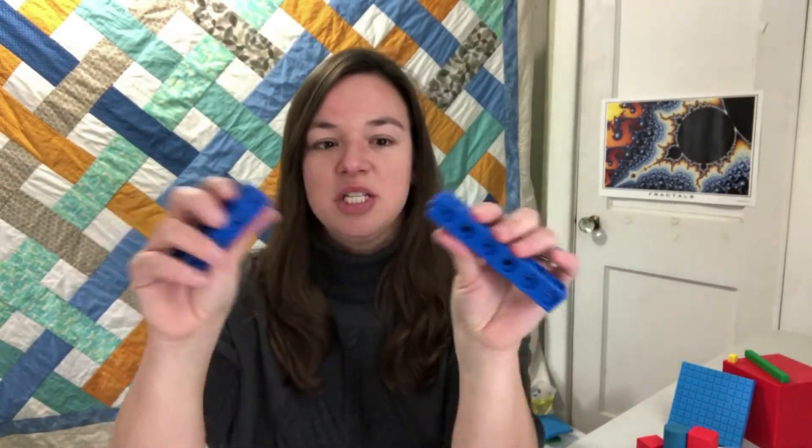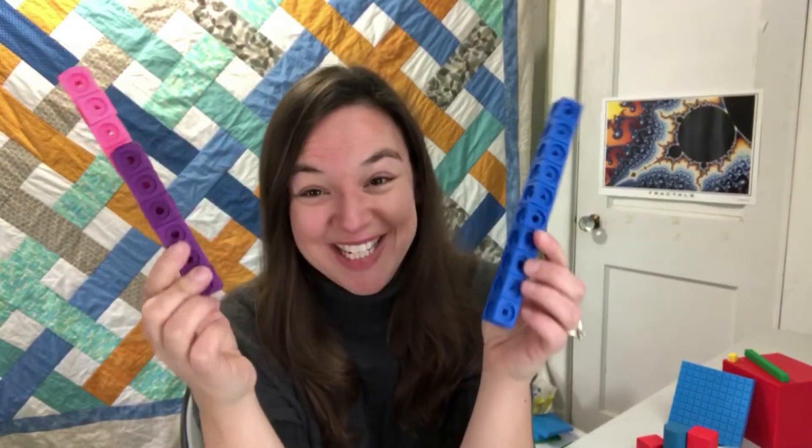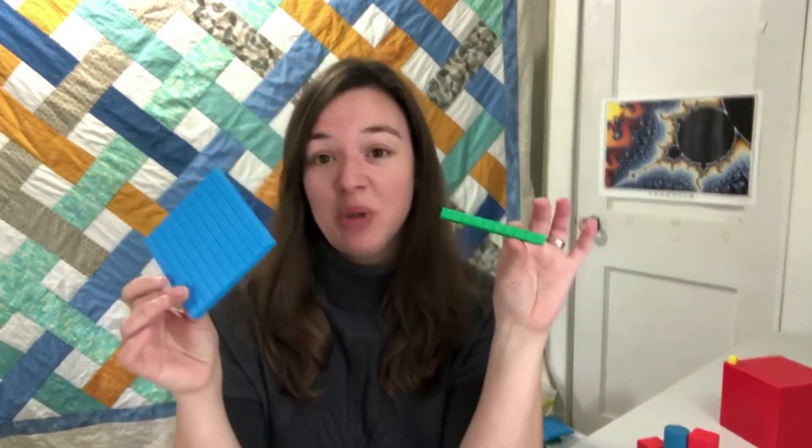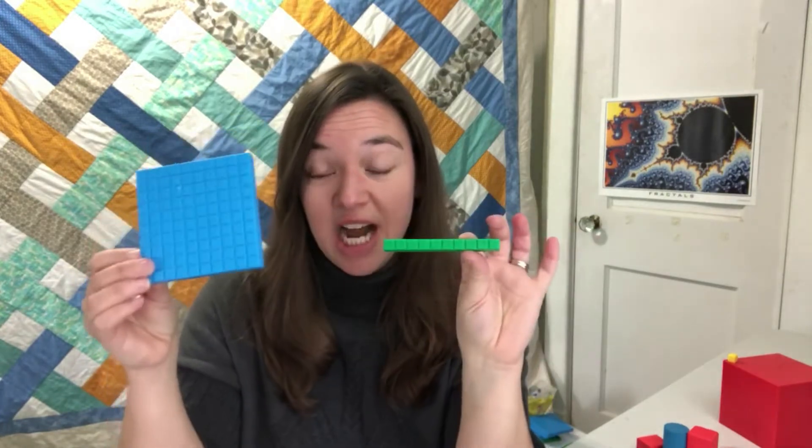Linking cubes, or snap cubes as they're sometimes called, are just blocks that fit together nicely. They come in different colors — ten to a color. There are so many math ideas you can teach with these. Then base 10 blocks — this is probably the most important thing at the Level 2 level because we're going to be looking at a lot of regrouping, addition, and subtraction. Base 10 blocks are specifically created to show place value relationships with their size.